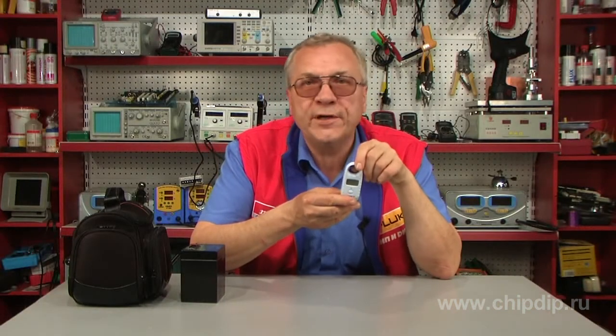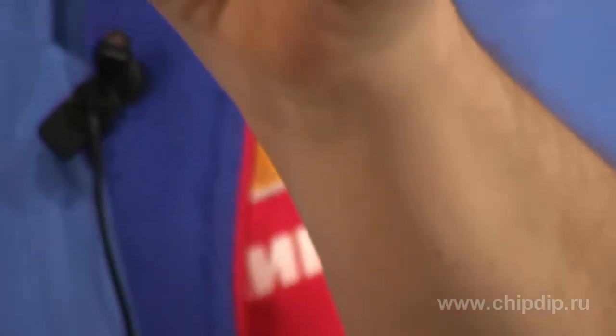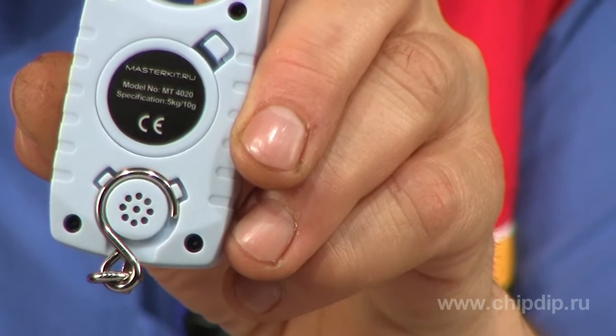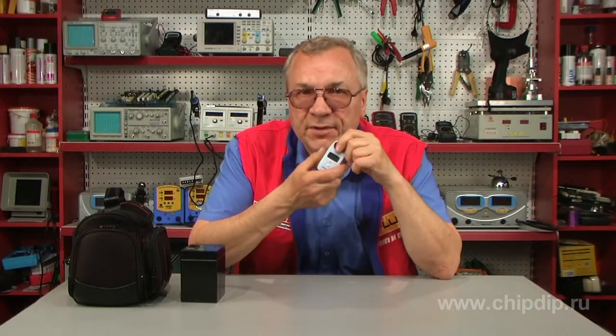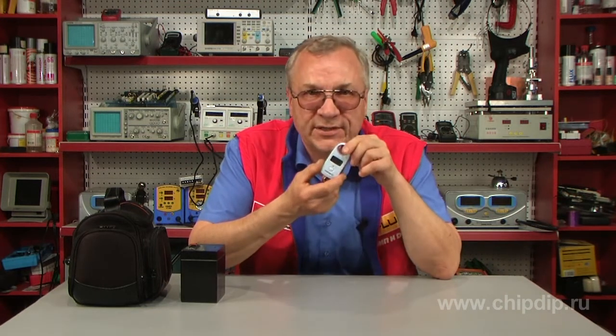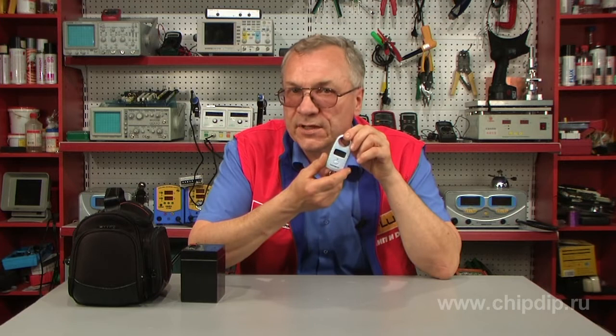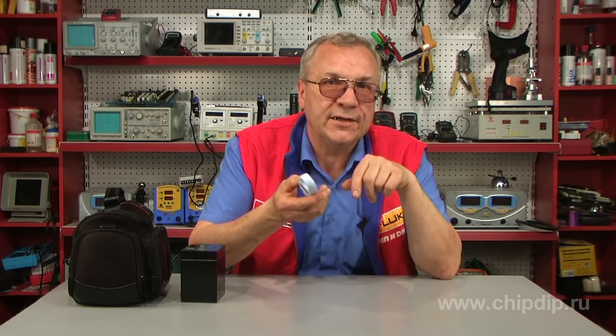After measurement, retract the hook into a special groove on the back of the scales so the hook will not tear your pocket or bag. The small size and weight, the retractable hook, and the nice design will allow these scales to fit in a jacket pocket or a purse. Now this little helper will not let anyone deceive you in a store or on the market.